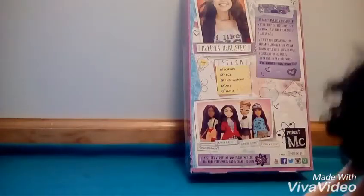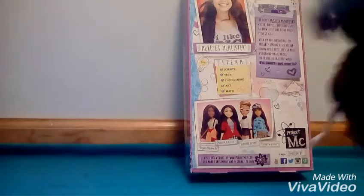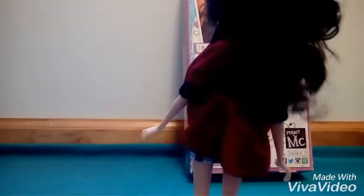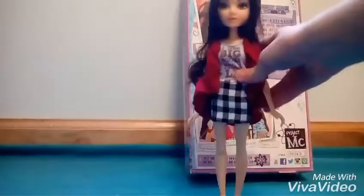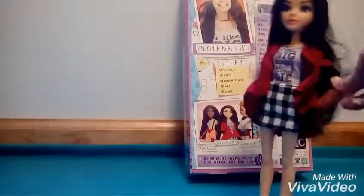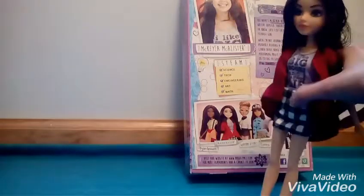She has little earrings in her ears, her hair is brownish-blackish, and she has like hazel eyes. There's also a hood for the jacket, which I really like — doll hoods — but this doll hood isn't like a full one. Here's how it looks.